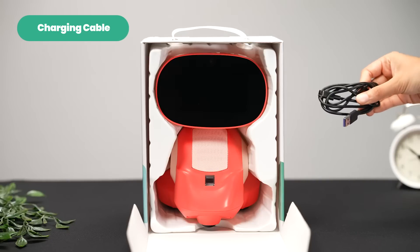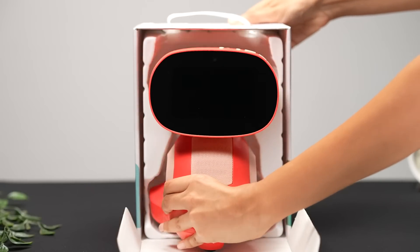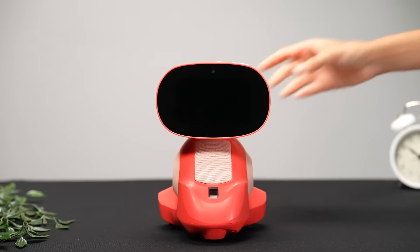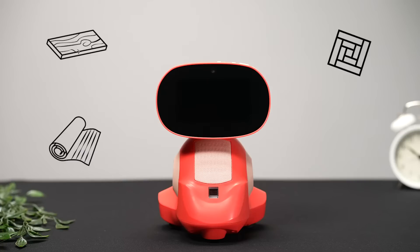A charging cable to get Miko ready to roll. Your Miko 3 robot, ready to start engaging with your child. Now on to the setup process. Take out your Miko and place it on a flat surface. Miko does well on carpet, wood, and tile flooring, but please avoid reflective surfaces like glass.